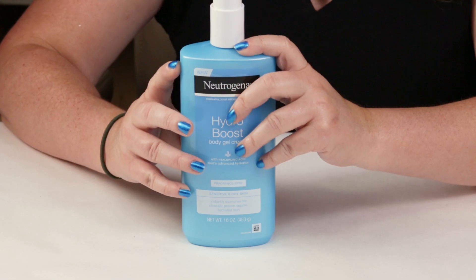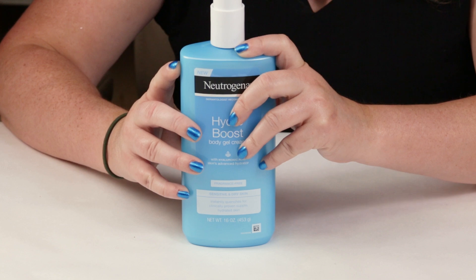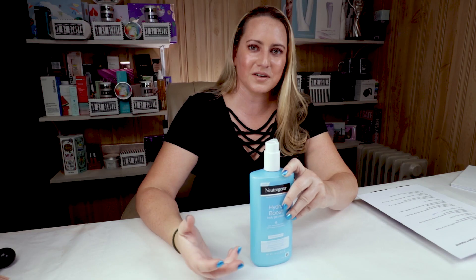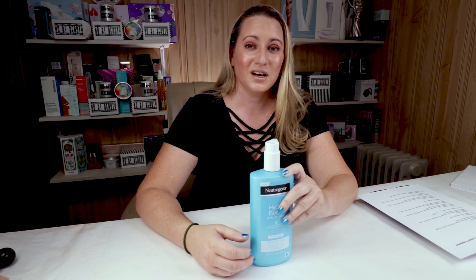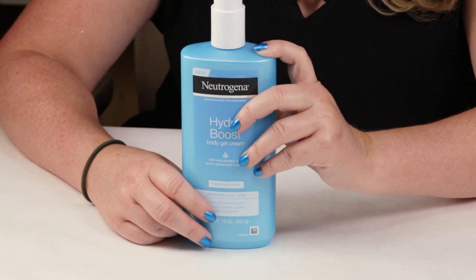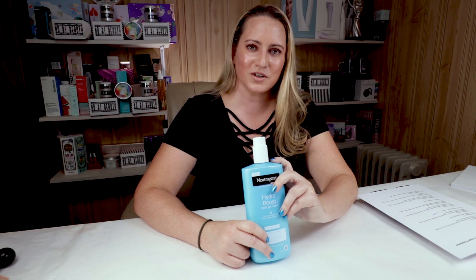My ninth criteria is price. This is the full size at 16 ounces, and it's about eight dollars depending on where you pick it up — I think Walmart was eight bucks. Not bad for a product of this size, so that's what I can kind of forgive them for overlooking and not throwing in some additional beneficial ingredients. It is very affordable.